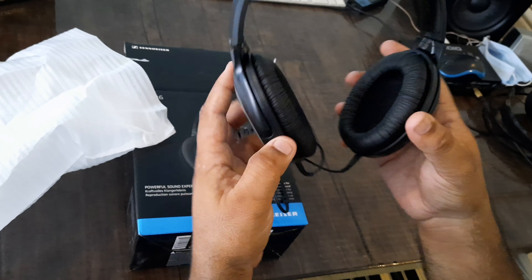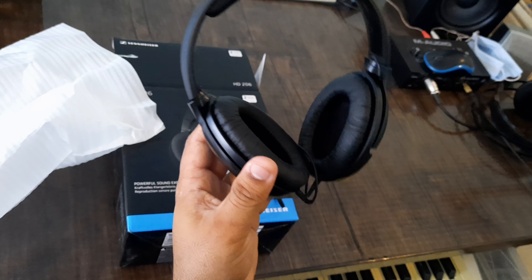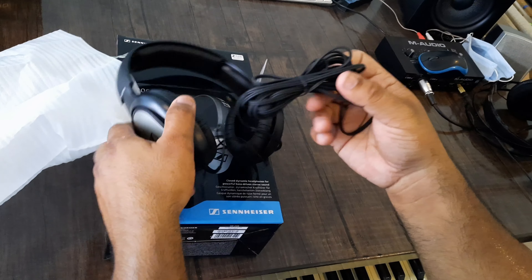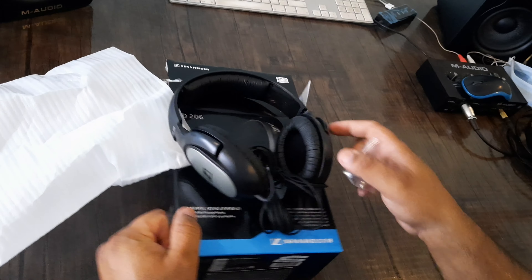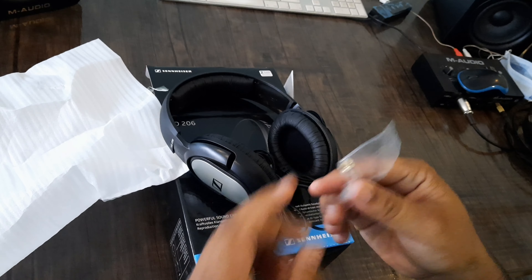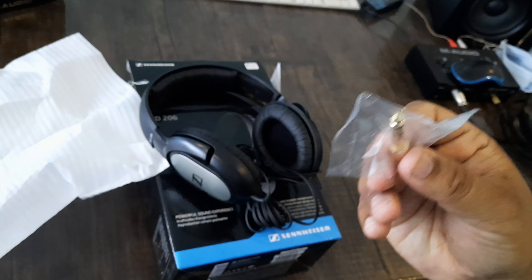It is a beautiful headphone, as you can see. It is not a lot of weight. This is a wire and a stereo pin — it is a 4.5 mm pin, but there is also a 6.35 mm pin. We use the larger pin in the studio and with interfaces.